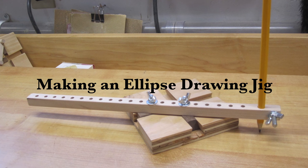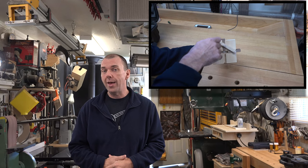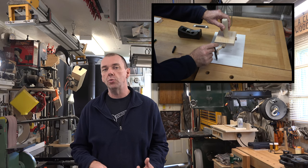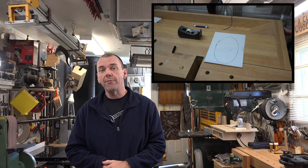Hey guys, welcome back. This week we're going to be making an ellipse drawing jig. If you remember last week's show, we made a smoke grinder, and I said there was a practical use for it — drawing ellipses. If you put a pencil on the end of that arm and run it around, you'd end up drawing an ellipse. For those who didn't watch last week, we're starting from fresh making the jig — basically the same process as the smoke grinder.